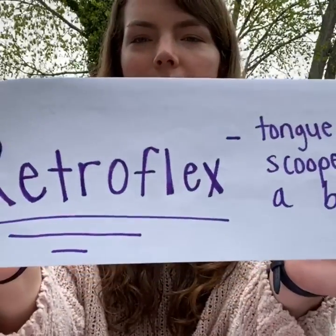Now we're going to talk about the second way to make your R sound. The second way I'm going to teach you is by using retroflex R.